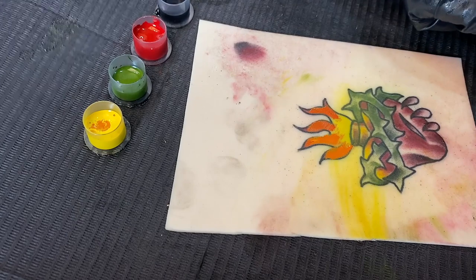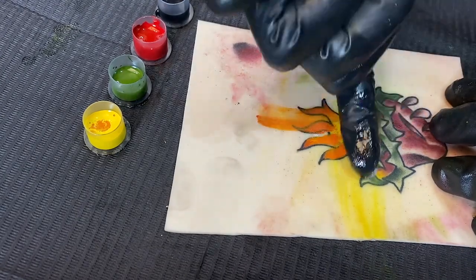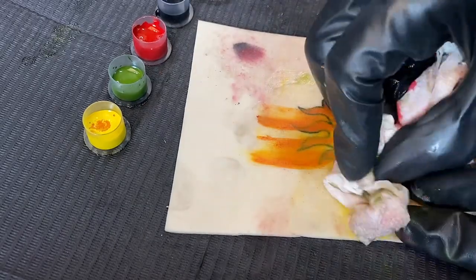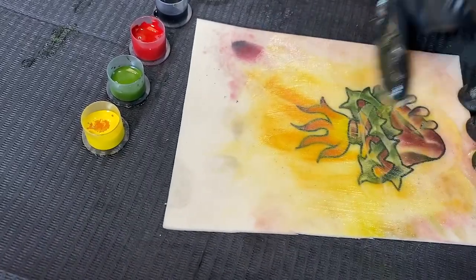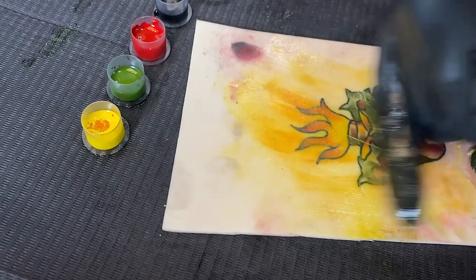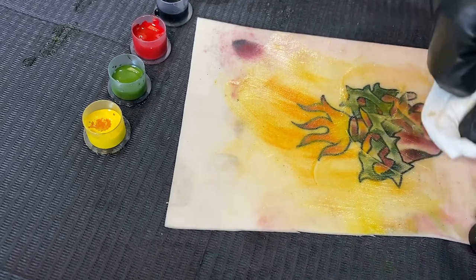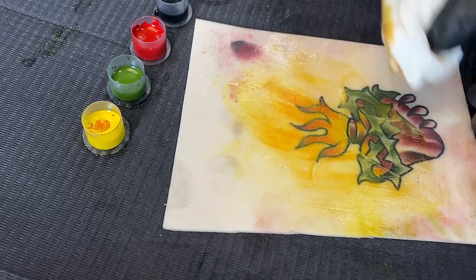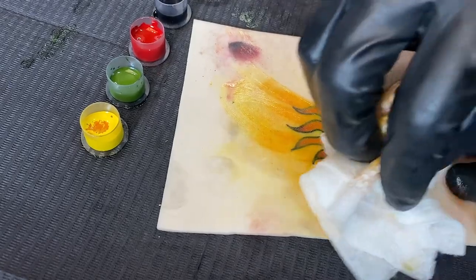Grab some Vaseline and when you wipe, just wipe up — that way it won't muddy up the yellow on the bottom. This is the area where, when you're looking at your tattoo, you can pull out a pencil and paper and write down what you want to improve on next time. If you want, comment down below — what is your improvement for next time? Even if you did a tattoo in the past and you're remembering what you can improve on, just comment down below and I'll check them out.